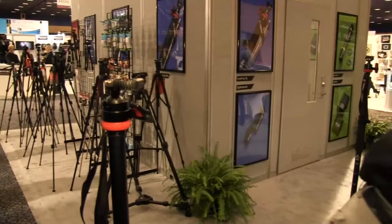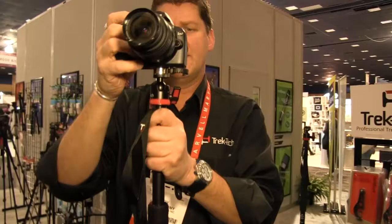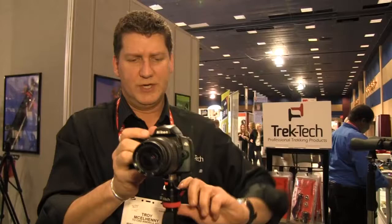You swing the Trektek lock to the side, you take off the palm rest, and you have a little mag adapter from the bottom of the camera. You line this up — this is a neodymium rare earth magnet, very strong holding power, but a low magnetic field. You can see how very strong the hold is, but that's just the first hold. You line that up, the teeth lock in.